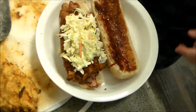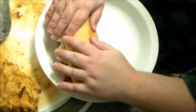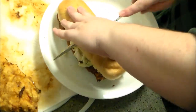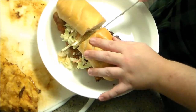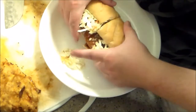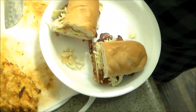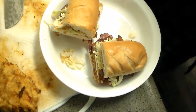There you have it — fairly easy. Let's cut it in half. There we go. We'll get a nice screenshot of that and then eat. I'm looking forward to that. We'll be right back.